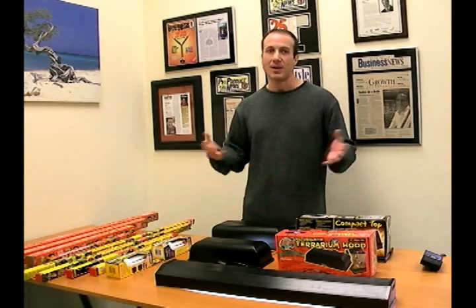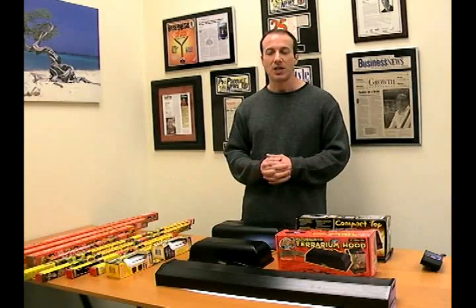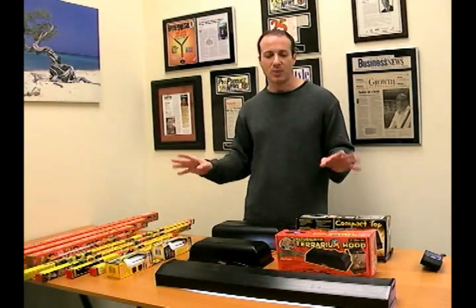They've been out there for a decade and change. We've been selling them for about 15 years. So it's tried and true, and we really like them.